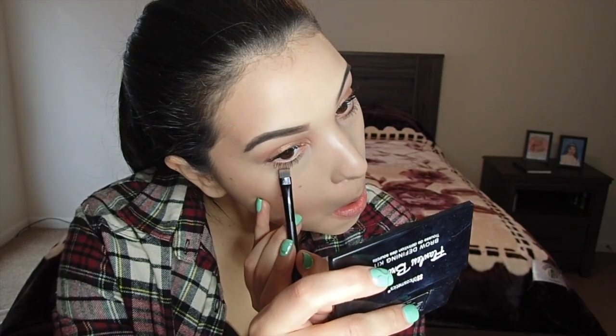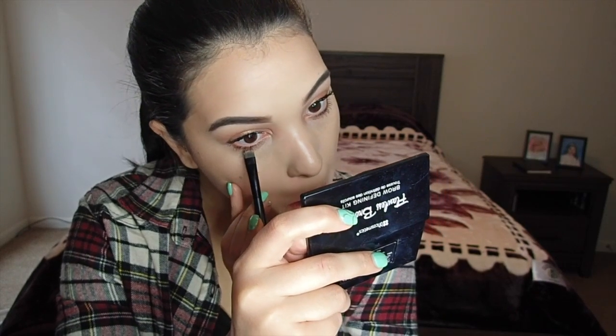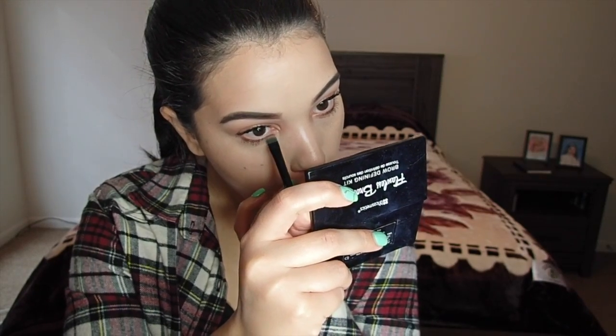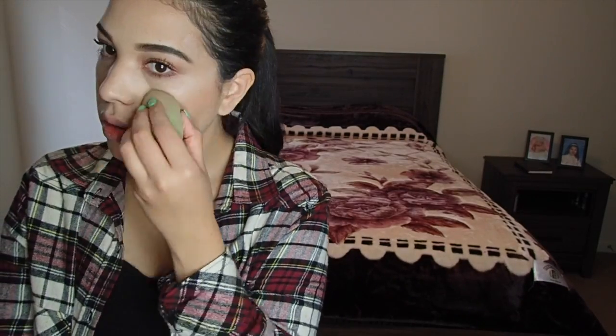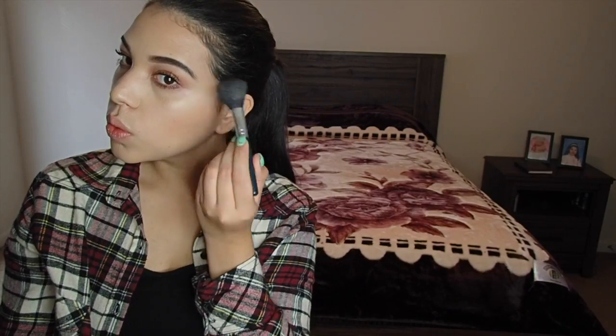I'm going back under the waterline to add more of the millennial color just to make it a little darker. I'm using the Jane Ardell complete highlighter and just dabbing it on the tops of my cheekbones, then blending it out with my beauty sponge. I'm also using the Becca Shimmering Skin Perfector in the shade moonstone, going over where I just highlighted on my cheekbone to add a little more shimmer.